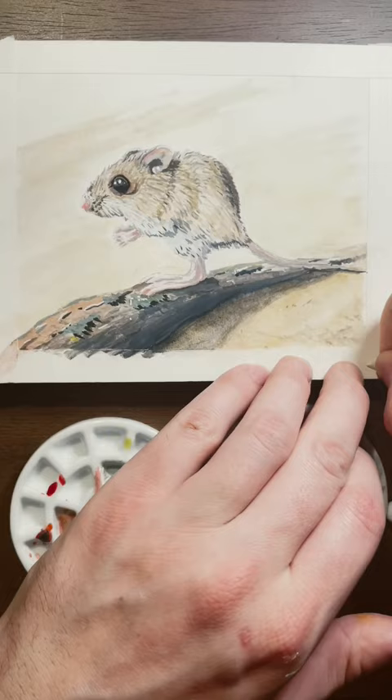I really like doing little critters like this, so please let me know if you have any other suggestions for me. Thanks for watching!